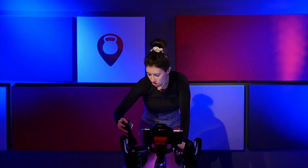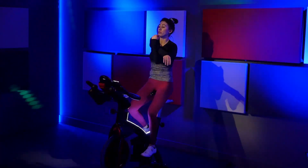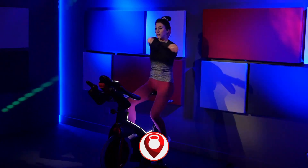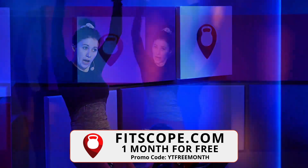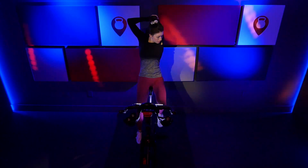Drop those weights — weights will get you pretty quick. Roll your shoulders back. Roll them forward. Pull one arm to the side. Nice job, other arm. And bring it up. Switch arms. Nice job.